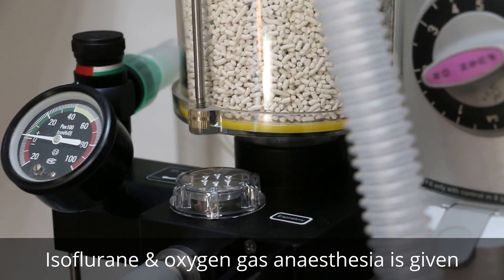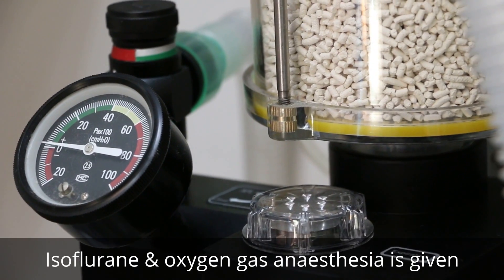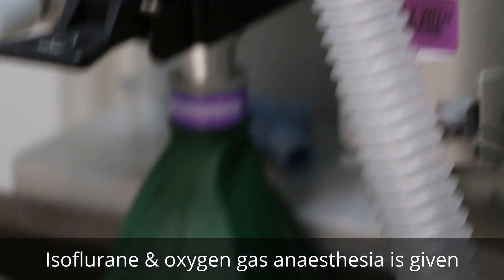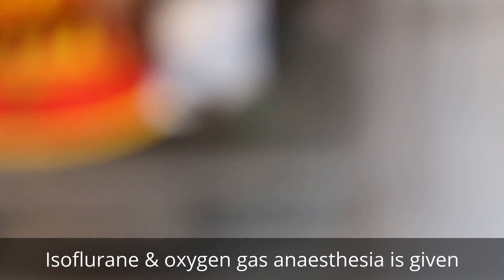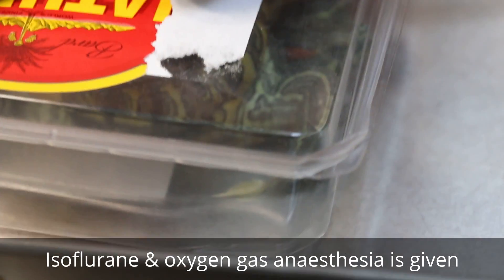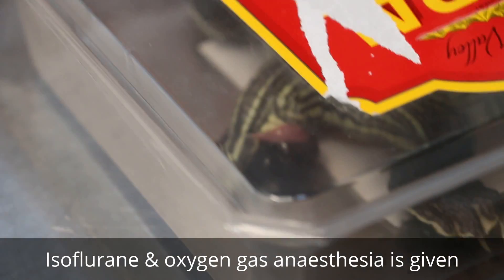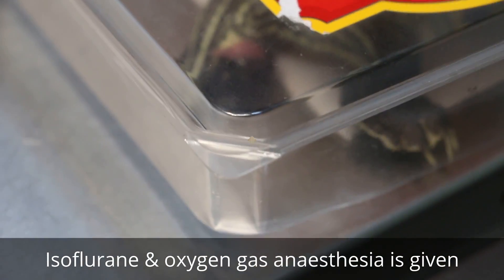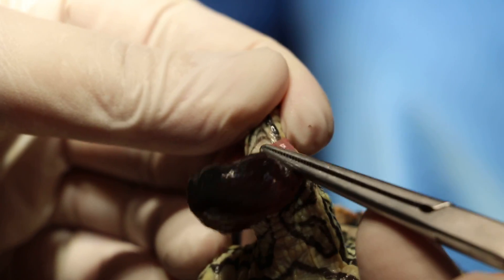Too tight and you cannot pass stool or urinate. Too loose, of course the penis can come out again. Now it's under closed circuit, and what happened was six months ago the same thing happened - same prolapse came out. So now we cut again. This is the prolapse penis.